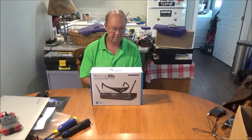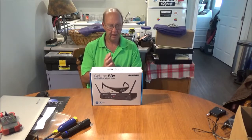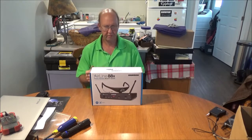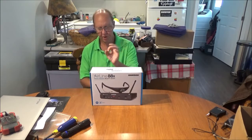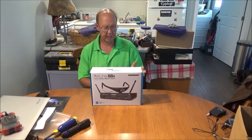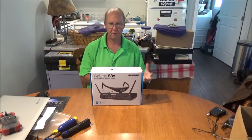Hey guys, welcome back. New wireless gear for Kevi today — I ordered this a couple weeks ago from Long & McQuade and it finally came in. It's a Samson Airline 88x fitness headset wireless system, designed for performers, singers, and active people.